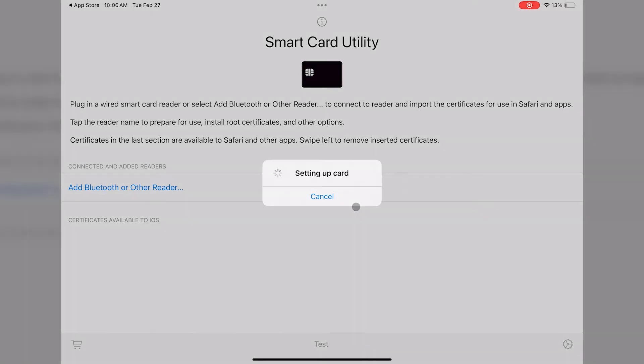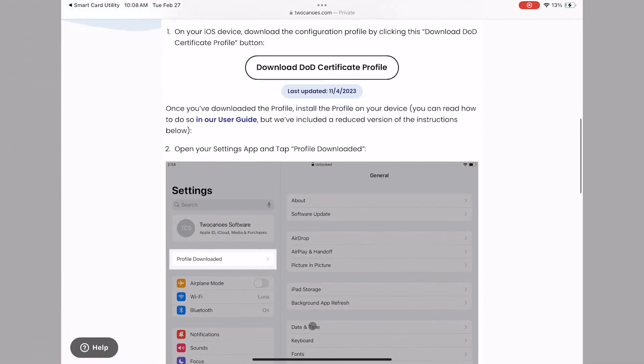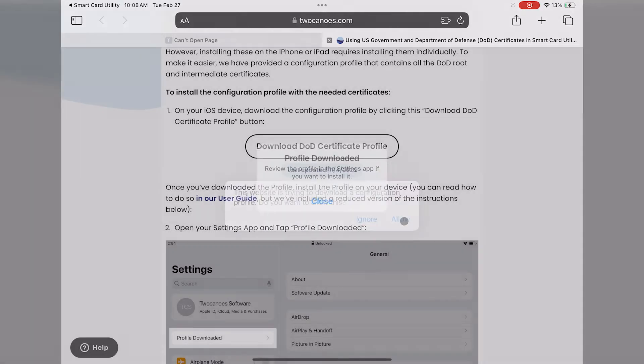The reader will then read the card certificates from your Smart Card. If you're using government websites that require root certificates to be installed, tap the Install Root Certificate button. This will open Safari. Scroll down and then tap on the Download DoD Certificate Profile. This certificate profile is a collection of all the certificates that are required for trusting DoD websites. Follow the prompts to accept and download the profile.